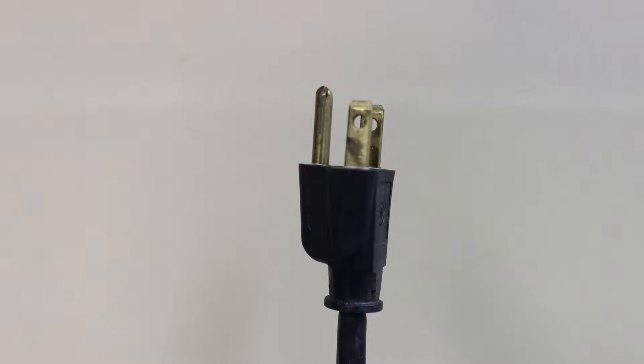Another theory is that receptacles should be oriented with the ground pin up because this pin is longer and the plastic around the plug is meatier, which will help keep the plug inserted securely inside the outlet.